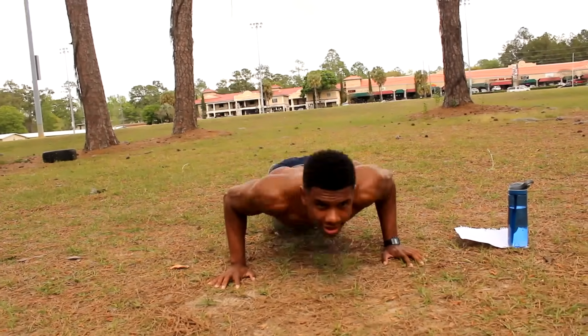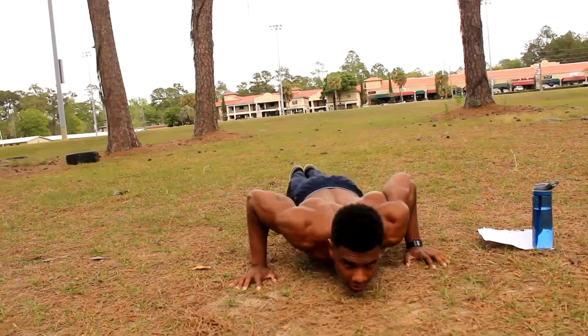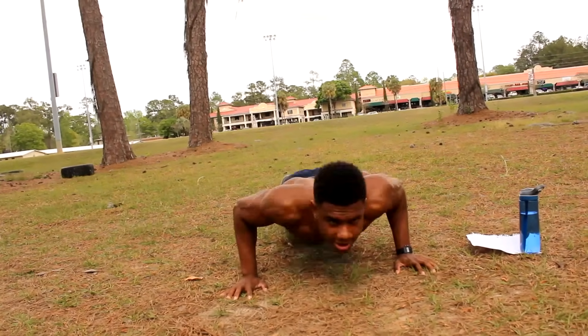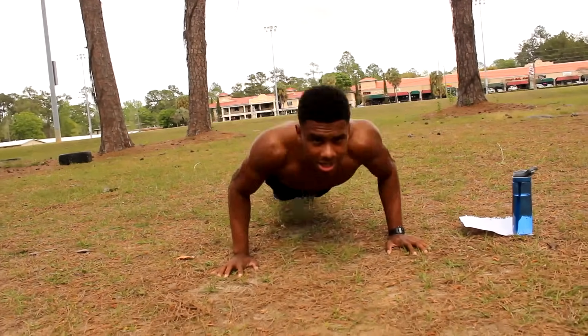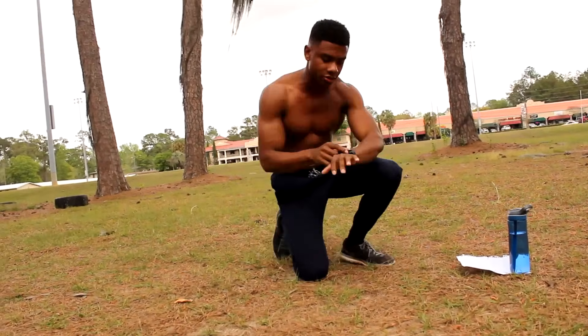7, 8, 9, 10 — 11, 12, 13, 14, almost there, 15, 16, 17, 18, 19, last one, 20.